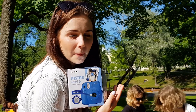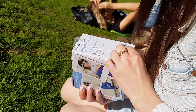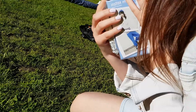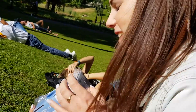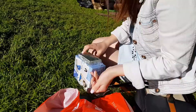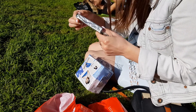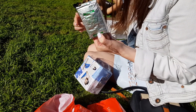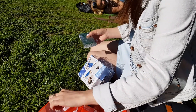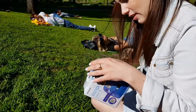It prints out pictures right away. These are the papers — you load the film to roll and then you can take pictures.